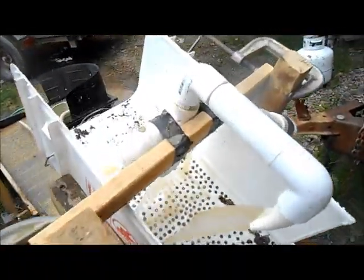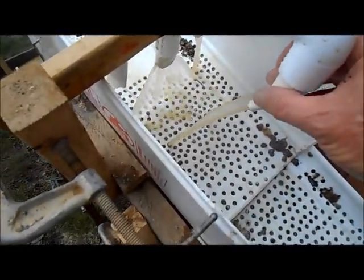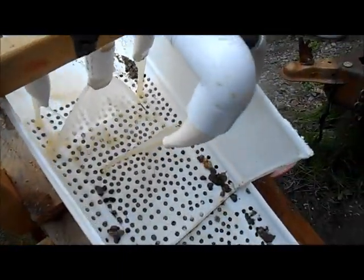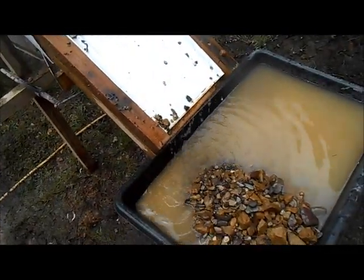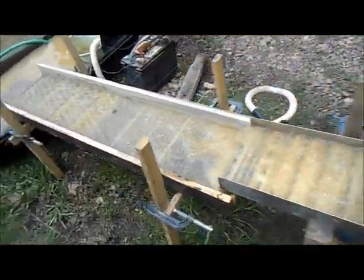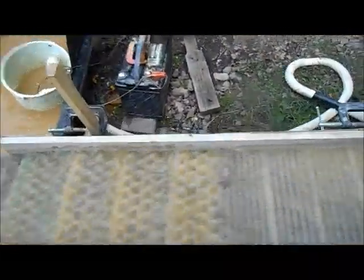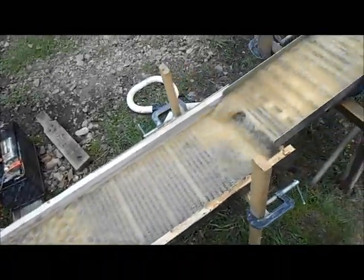I ran my wheelbarrow full of dirt and I think that's going to work. I might have to do a little bit more work on the nozzles, but I think it's good. I'm not losing a ton of water, which is a good thing. The mats are running good, so I'll go ahead and clean these out and see if we got any gold.